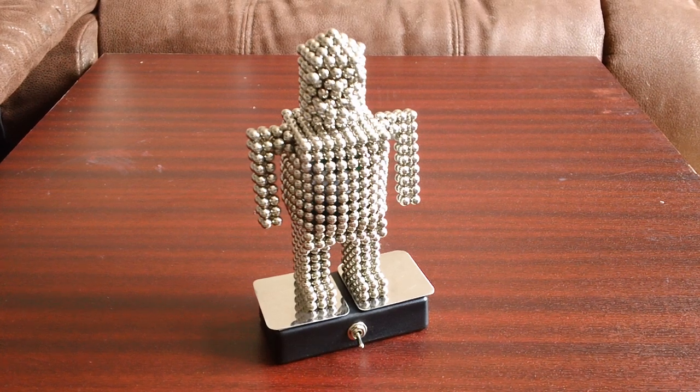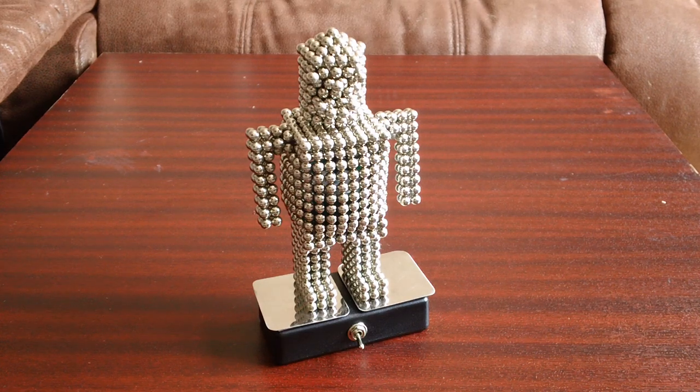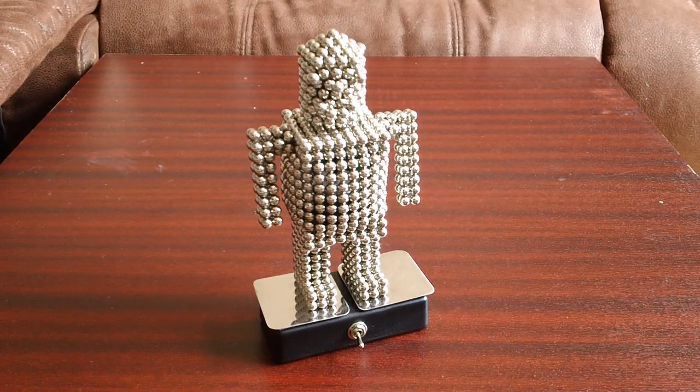Hi there, this is my Buckyballs robot made with Buckyballs. You can get your Buckyballs at getbuckyballs.com and if you enter the promo code MOTAR you can save 10% on your purchase. Anyway, I highly recommend Buckyballs — they're very high quality and I make all my inventions with Buckyballs.